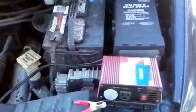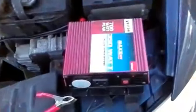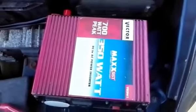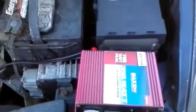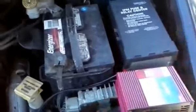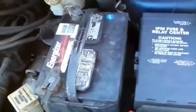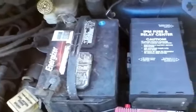Hello everybody. In this video we're going to install a small 350 watt inverter so that I can power 120 volt AC items. I'm going to eventually need to replace or clean this battery — it's from 2011 and looks pretty corroded, but it still works so I'll keep using it for now.